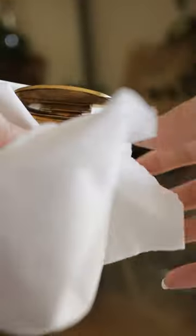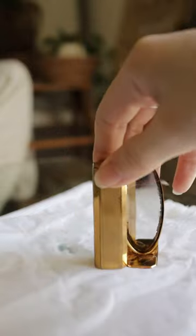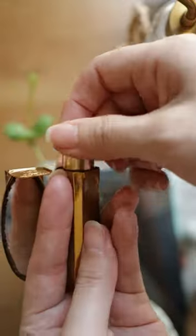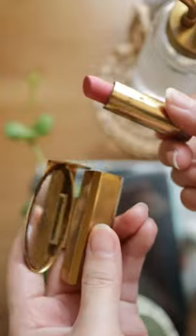The key is to keep any liquid away from the back of the mirror while doing this, as that will damage the reflective property. I usually like to go in with another round of mineral oil to keep any rust or corrosion away. And now it's ready to go for a refill of fresh lipstick.